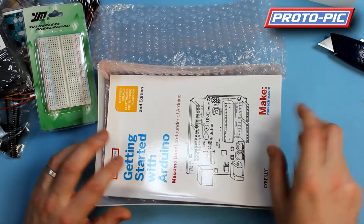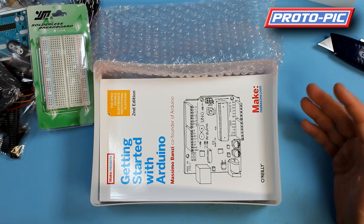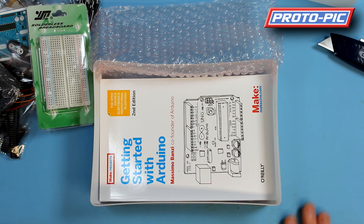We describe this kit as a more advanced kit for somebody that's used to programming, or even for a beginner that really knows they just have to learn Arduino and they want a good pile of components to get them started. This kit is a fantastic value. Thank you.